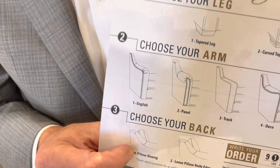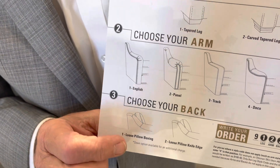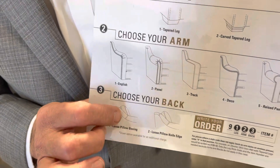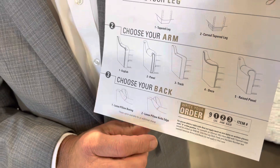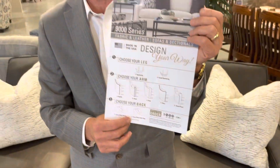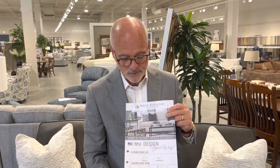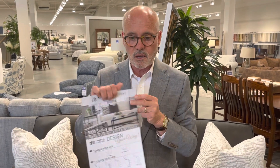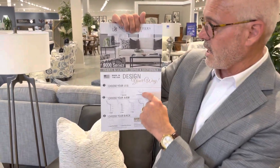Loose pillow back is standard on the 9,000 series. You're either going to get a loose pillow boxing design or a loose pillow knife edge design. There is no semi-attached option with the 9,000 series.